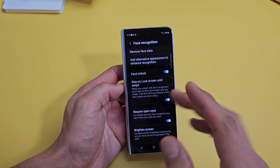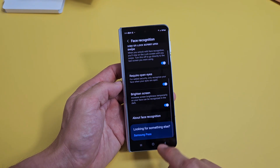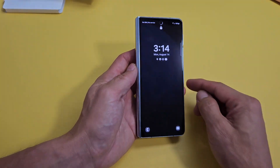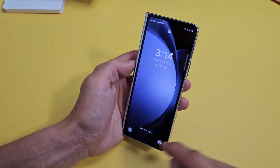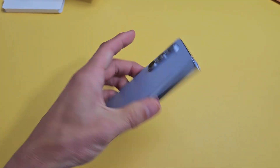You can have the phone open or closed like this, and I have the face unlock here — it is on by default. So I can go ahead and lock it right here, and then if I look at my phone and swipe up, we are in business. Good luck, guys, I'll see you next time. Thank you.